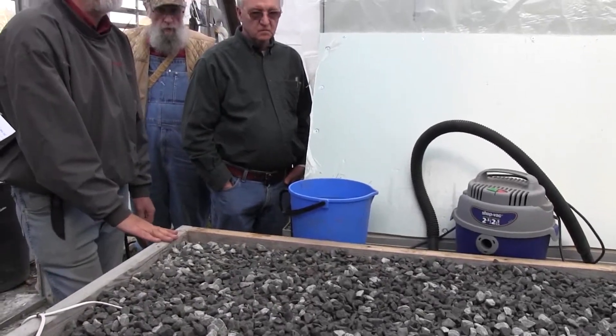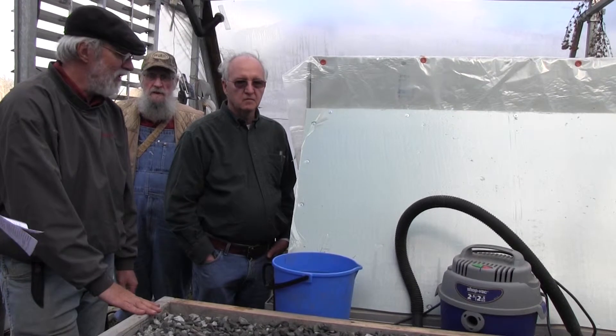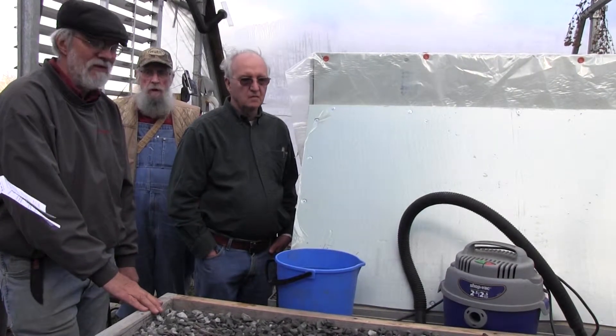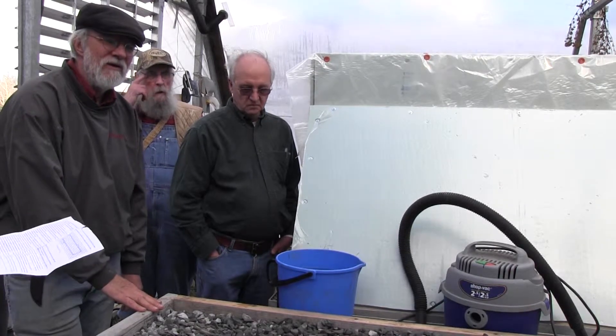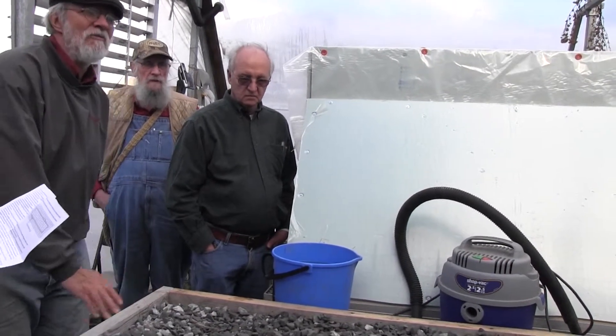The germination chamber is really for a bigger operation, unless you're real handy — in which case you'll love it. Make yourself one; they're pretty cost effective. The germination chamber has a heating element in the bottom with a water reservoir, and the racks fit over it.